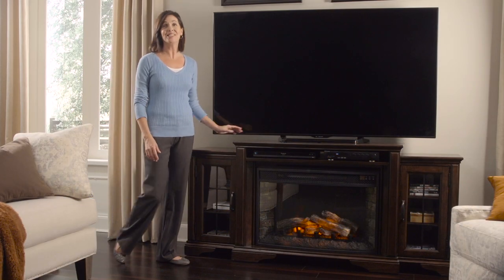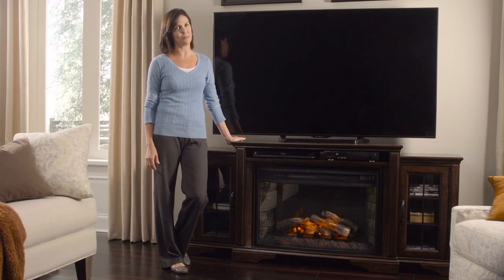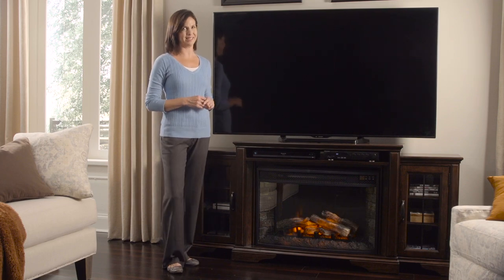Thank you for joining me. As you can see, the media console with fireplace is the complete furniture piece to bring warmth and entertainment to your home.